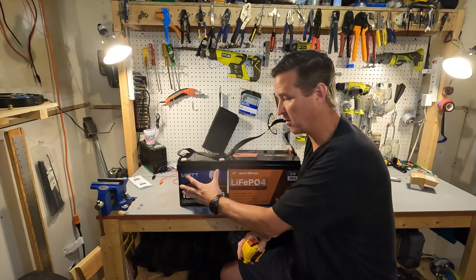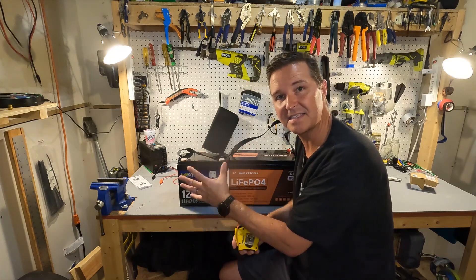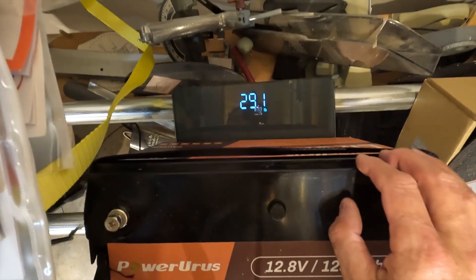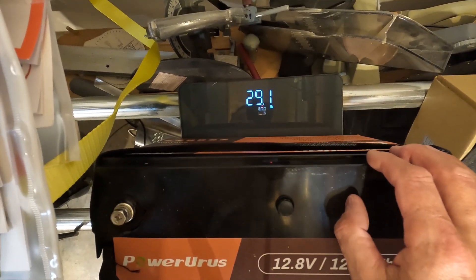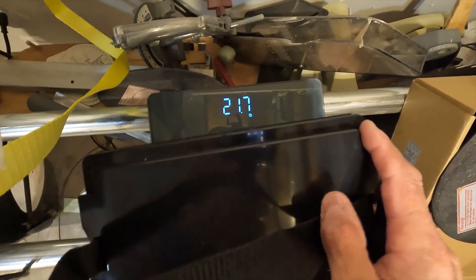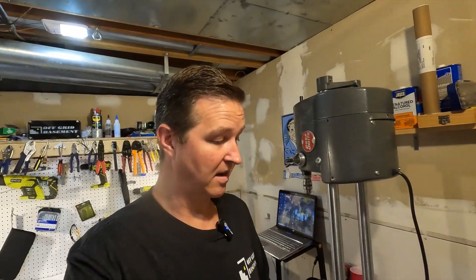So you're looking at a much smaller form factor with the mini, but you're getting the same amount of energy. The weight of a standard battery is 29.1 pounds and the mini is 21.7 pounds, so you're looking at a reduction of over seven pounds — about seven and a half. Even though these minis have the same energy, they're really nice for portability.